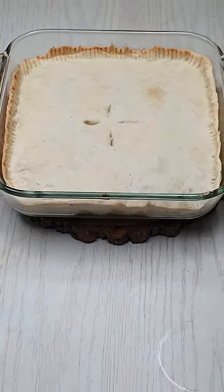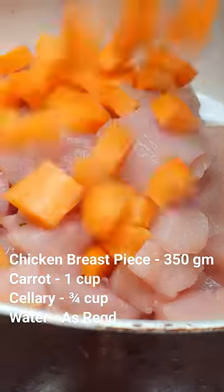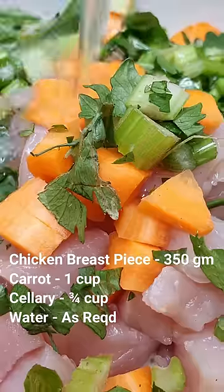How are you doing, chicken? We have a breast piece of chicken, carrot, celery, and yellow.